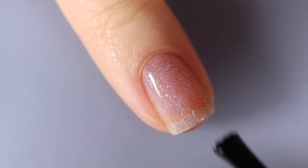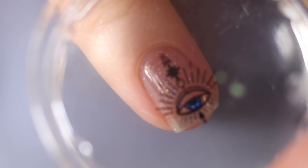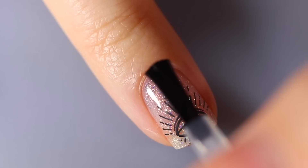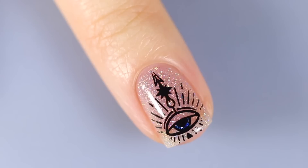In order to get my reverse stamping to stick onto my already dry nail, I'm using the Maniology sticky base coat almost like a topper over my manicure before I stamp. I let it dry completely, but it stays sticky enough that once I put on that stamp, it comes off the stamper and onto my nails — that is the secret to reverse stamping. I'm just going to top it all off with the No Smudge top coat from Maniology, which really does not smudge, which is so impressive.